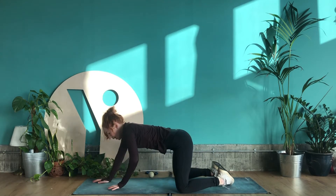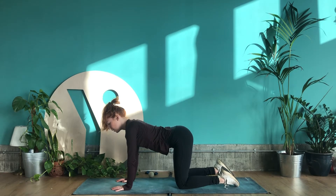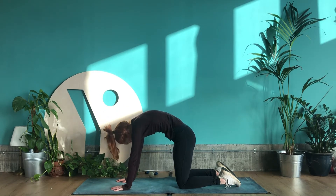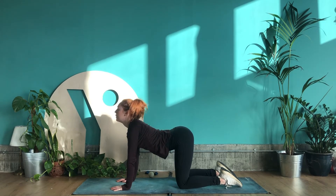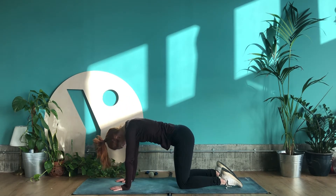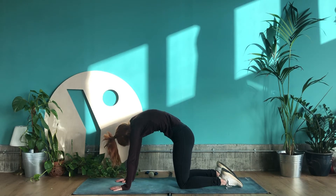Slowly come up to tabletop, walking the hands back in line with your shoulders and knees in line with your hips. Lifting the chest forwards into a cow pose with the inhale and rounding through the spine with the exhale into a cat pose. We're going to go through two cat-cows. Inhaling, lift the chest forwards and the tailbone up, and exhaling to round the spine. Doing that once more.